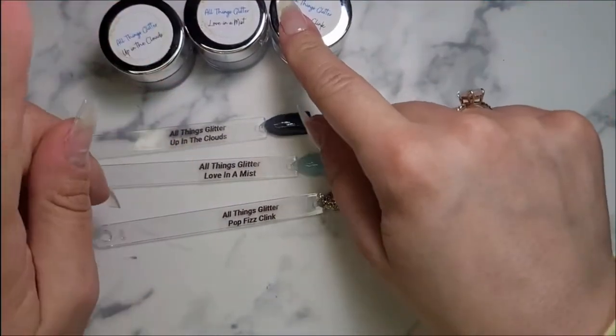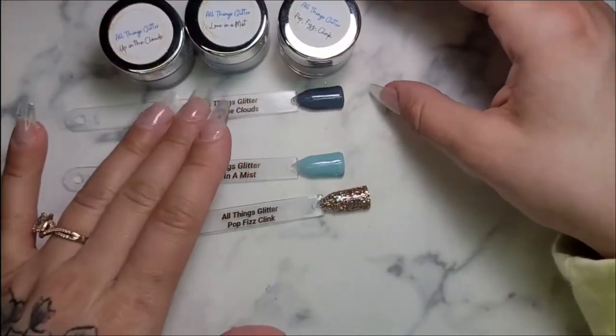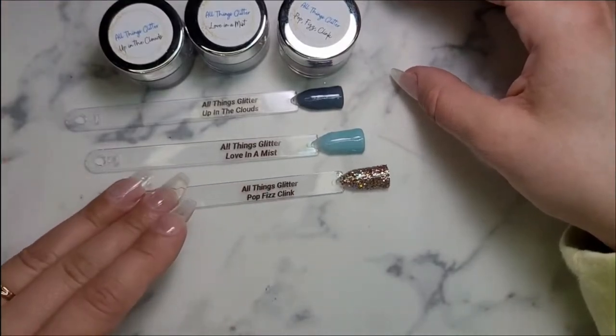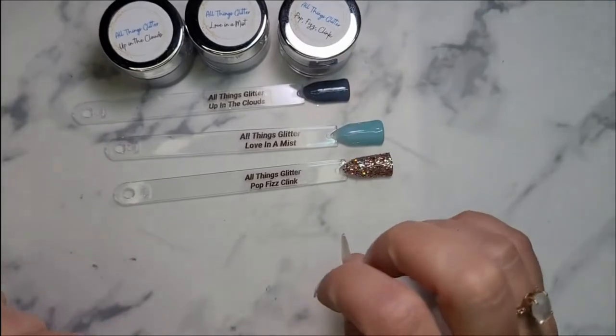If you are interested, check out her website. She has a really cute website with lots of different options. She has some thermals on there. The code BRITT20 — B-R-I-T-T-2-0 — will save you 20%. We're going to get into it.